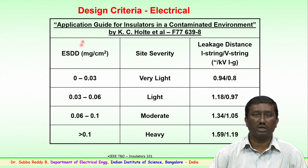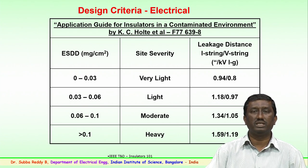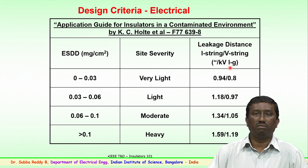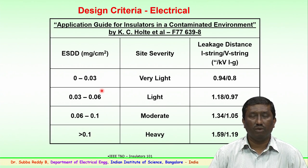The Equivalent Salt Deposit Density depends upon the site location where the insulator strings are to be connected or towers are to be erected, and it determines the leakage distance to be considered — whether it is a suspension string (I-string) or a V-type string. The values are in inches per kV for line-to-ground voltages. ESDD is the equivalent salt deposit density on the surface of the insulator.